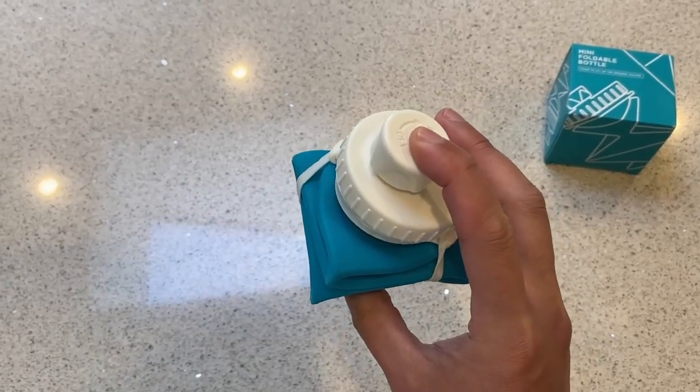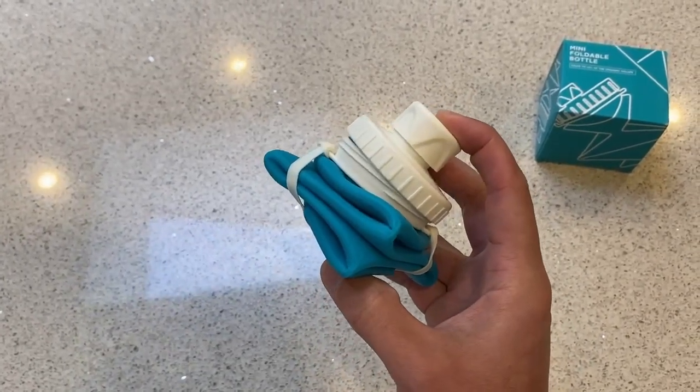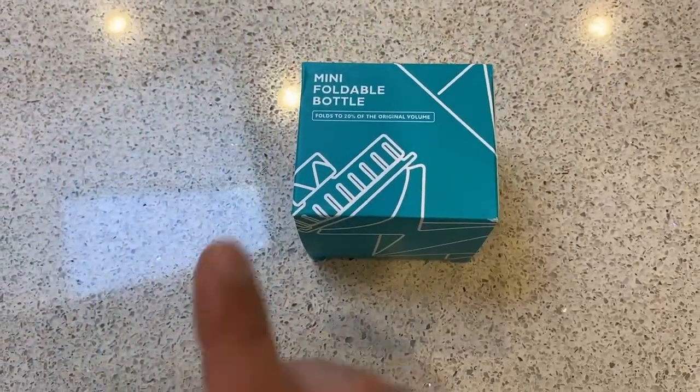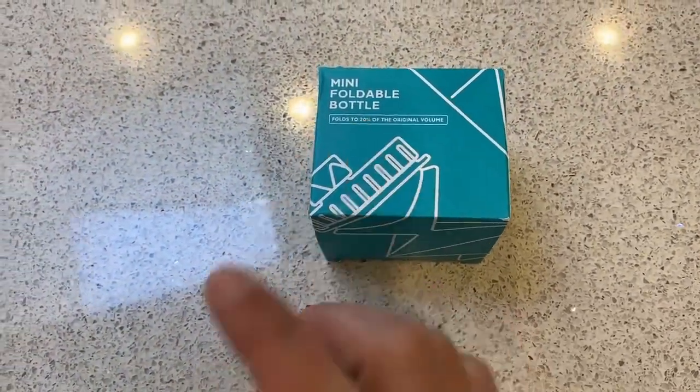Welcome to the special made 20 ounce collapsible drink bottle made from BPA-free silicone. As you can see from the box — it's a nice little box — it folds to 20% of the original volume.